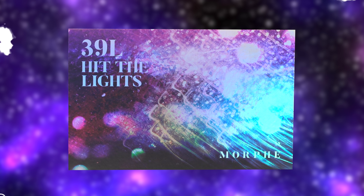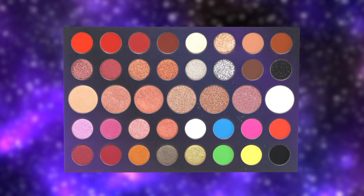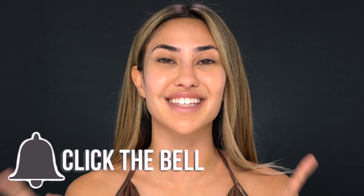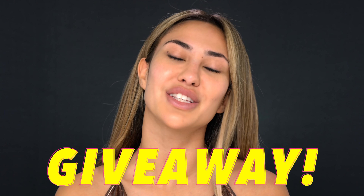I'm so excited because today I'm going to be reviewing the new Electric Nights collection from Morphe. They went ahead and launched a whole bunch of new products just for the holidays and I'm excited to review them and let you guys know if it's going to be worth your money. Make sure you guys hit that giant red subscribe button, turn on your post notifications, and stay tuned to the end because I'm also going to have another giveaway for you guys to enter.